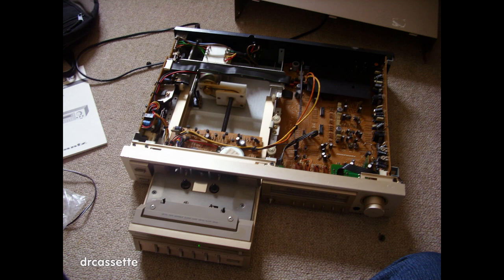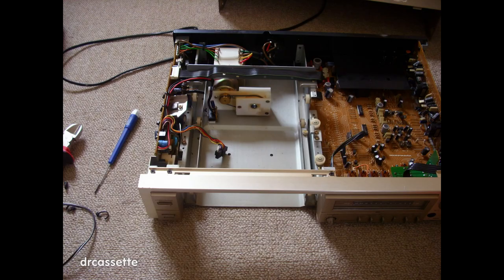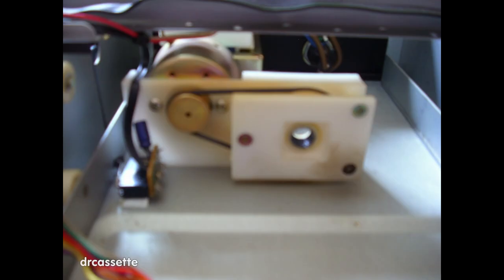The drawer has been opened and removed from the main unit. The drawer is driven by a threaded rod. There is the main unit with the drawer removed, and this is a close-up of the mechanism that drives the threaded rod. It has its own motor and belt.